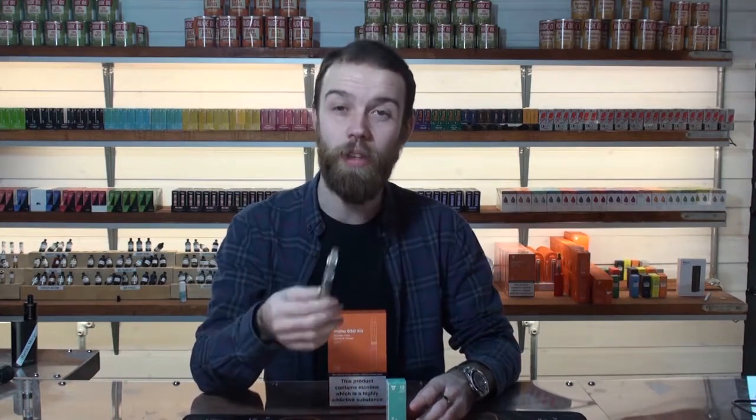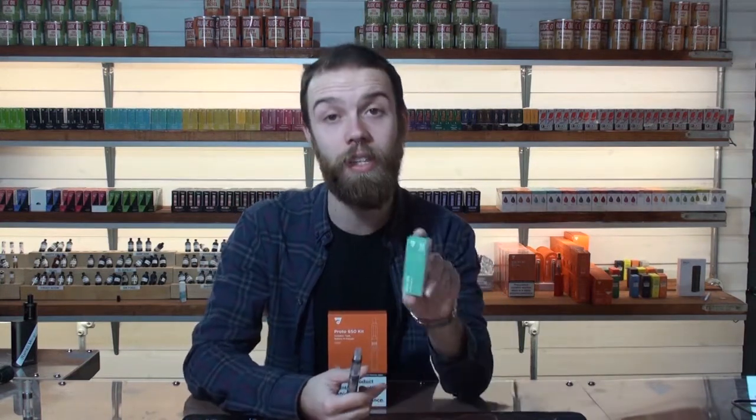This device is tailored towards beginners, people that want to quit smoking, and those who enjoy a tighter draw. For liquids, I'd recommend a 50/50 PG/VG blend or slightly higher in PG. The holes on the coil aren't the biggest, so thicker liquids will clog and burn them out quickly. A 50/50 juice still gives a nice amount of vapor due to the VG content and is ideal for this device — that's why we paired it with Nice Ice.